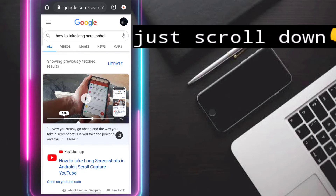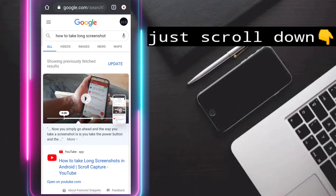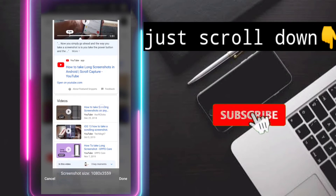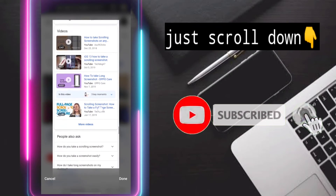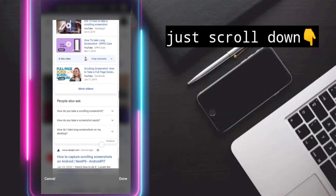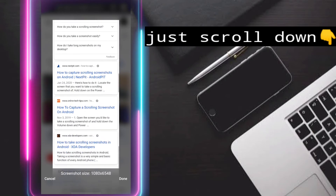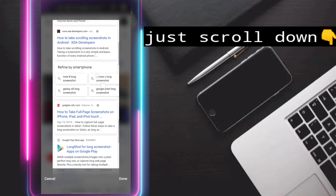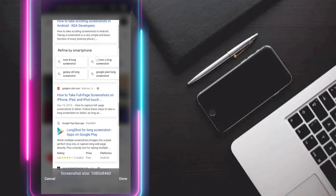Scroll this up — this will allow you to customize your scroll to make the screenshot longer. That's very easy to take a long screenshot. Done.